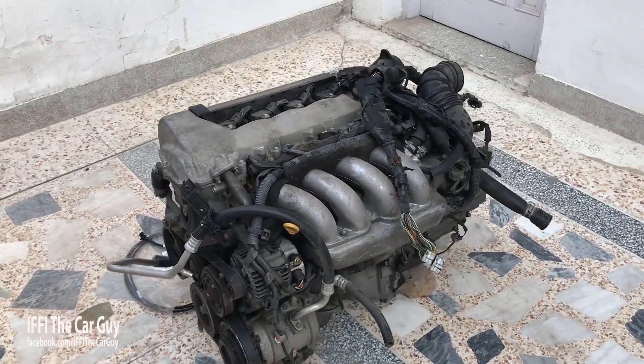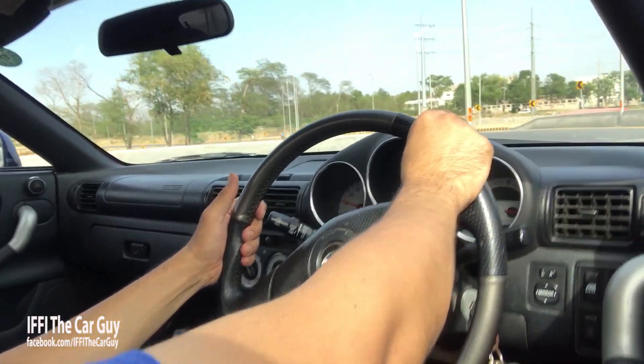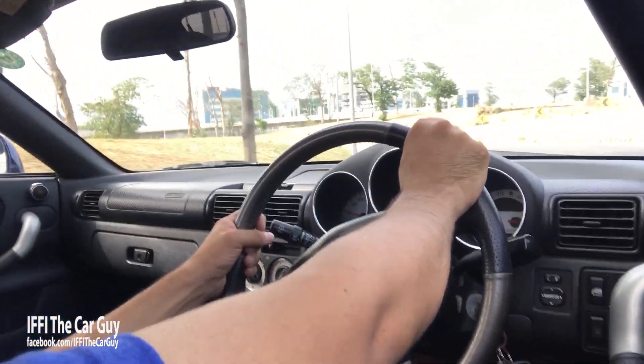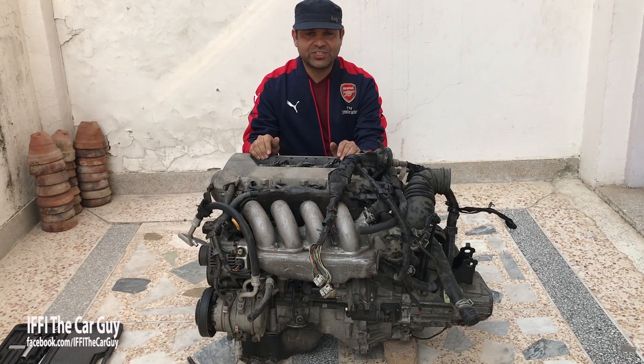In high-speed cornering, the LSD plays an important role. With this, the power of the engine is equally distributed to the wheels, which means that the car will have better traction.